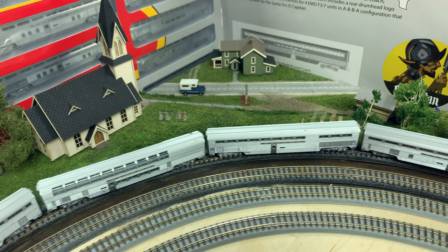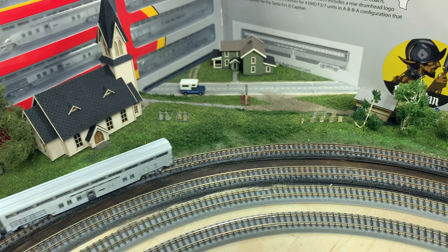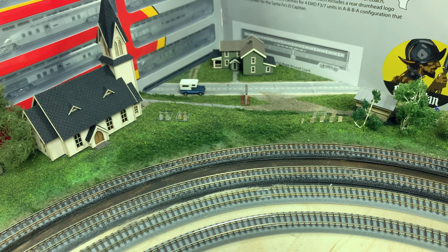We're at a little weird angle but I think it gives you a good idea what these cars are like. These are the bi-level cars that Santa Fe worked with Budd to pioneer, and they are actually the predecessors to today's modern Amtrak cars. They really kind of changed the way we run trains in the United States with the bi-level, cross-country, economical approach to train operations.